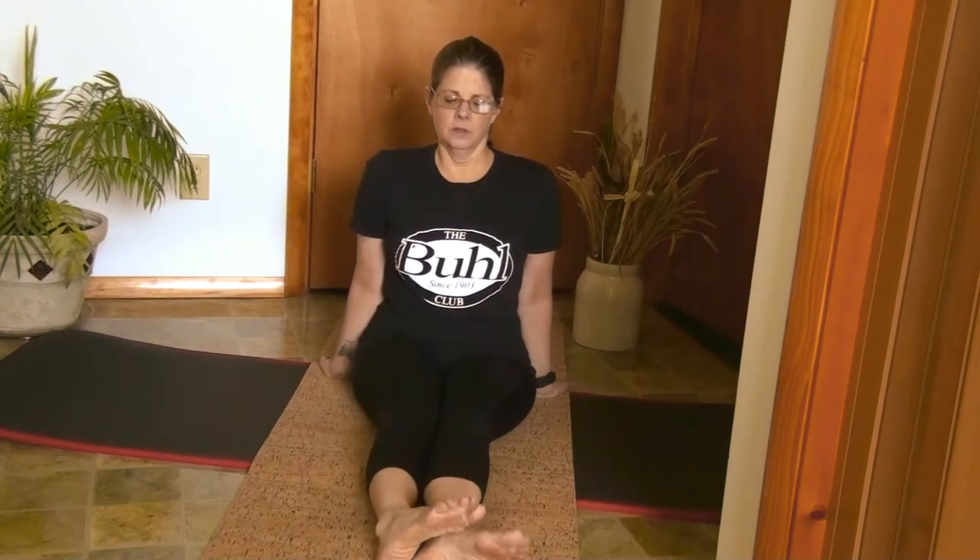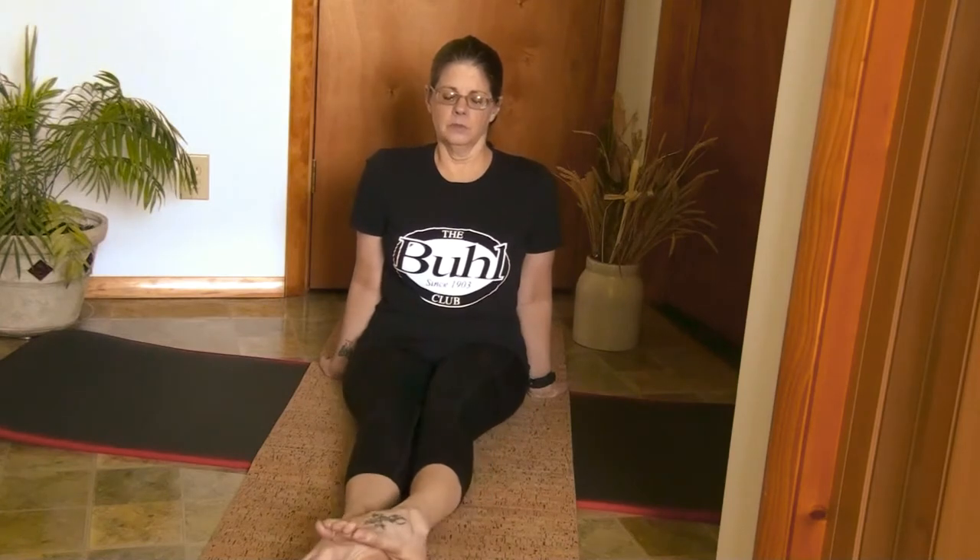Go ahead and draw a circle with those feet. And let's draw that circle the other way. And relax those legs.